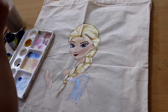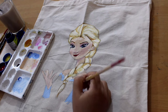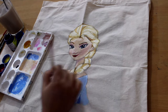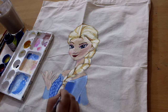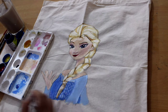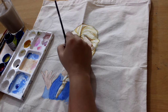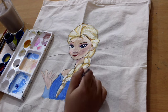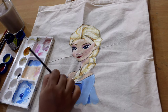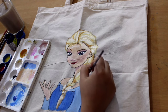Then I'm going to do the dress — I think cobalt blue and white. Then the dark on the dress. I'm making a texture, doing this. Then I'm going to blend it because it is a bag. Just make sure to hold the brush very lightly.